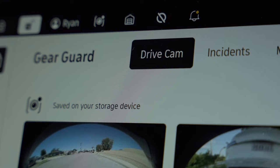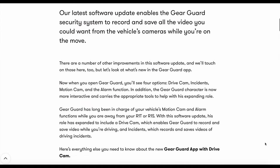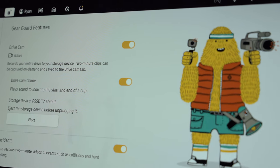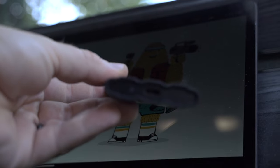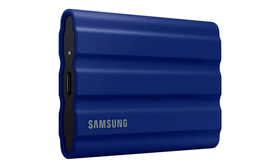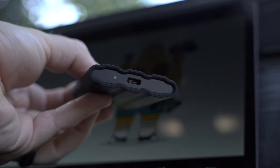One of the best features Rivian recently added via software is DriveCam. This is available in both the R1S and R1T, and expands the functionality of the GearGuard camera to record 360 degrees as you drive. In case of an event, your footage is saved and you have full camera coverage of what happened. This has one requirement: you must connect a storage device of at least 128GB. For this, I recommend the Samsung T7 Solid State Drive. It is the most reliable solid state drive I've ever seen and is relatively inexpensive. It comes in 500GB, 1TB, or 2TB, and also comes in a rugged version. It comes with a USB-C cable to connect right to the USB-C in the center console. I think there's no reason not to connect a drive here, since it could prove something very important in an expensive accident.